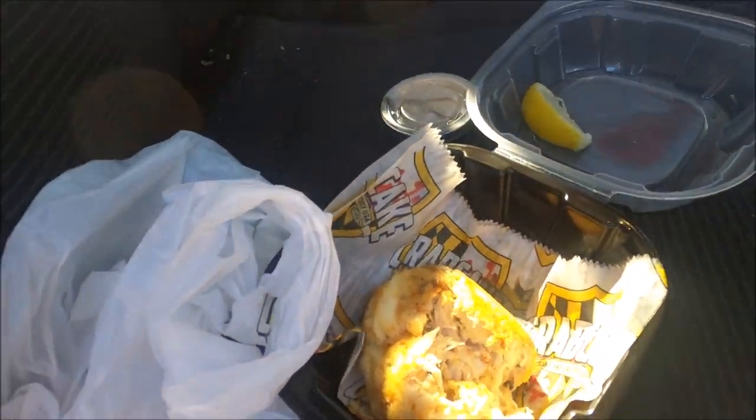Alright, here we go, first bite. It's not bad. Not what I was expecting — I think like more seasoning or something. I was gonna say the same thing. Yeah, it's just crab with some breading. Not bad, but not bad.